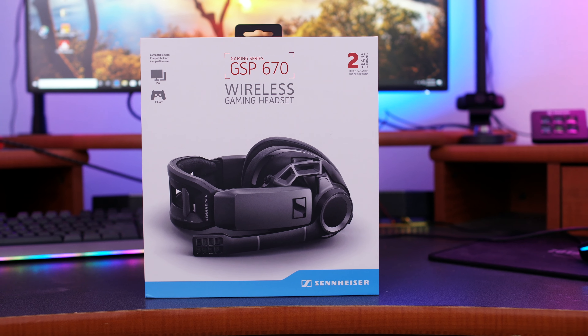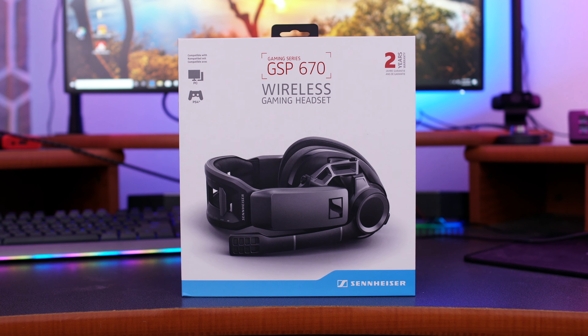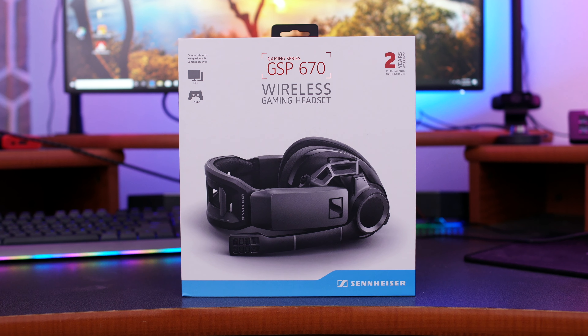For you guys who follow the channel, you know that we've checked out a previous set of Sennheiser gaming headphones — the GSP 370. They were very nice, coming to market at $200 with a lot of great features. Today we're going to be taking a look at a higher-end set of headphones.